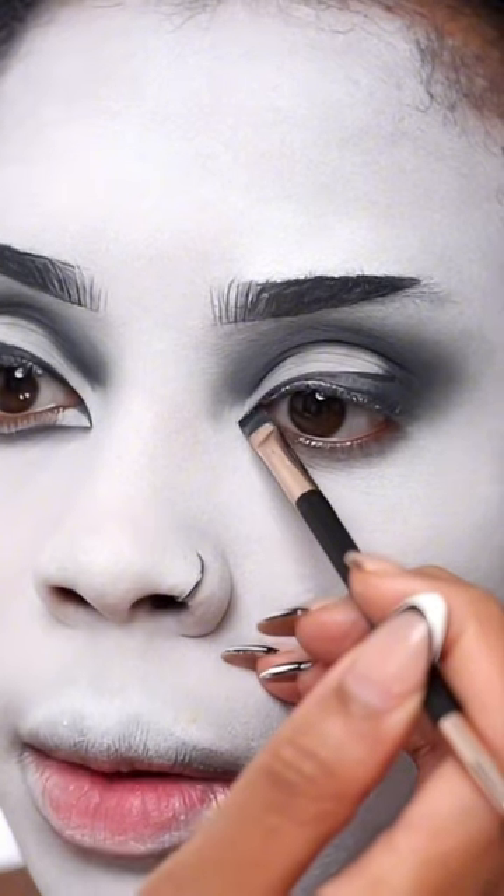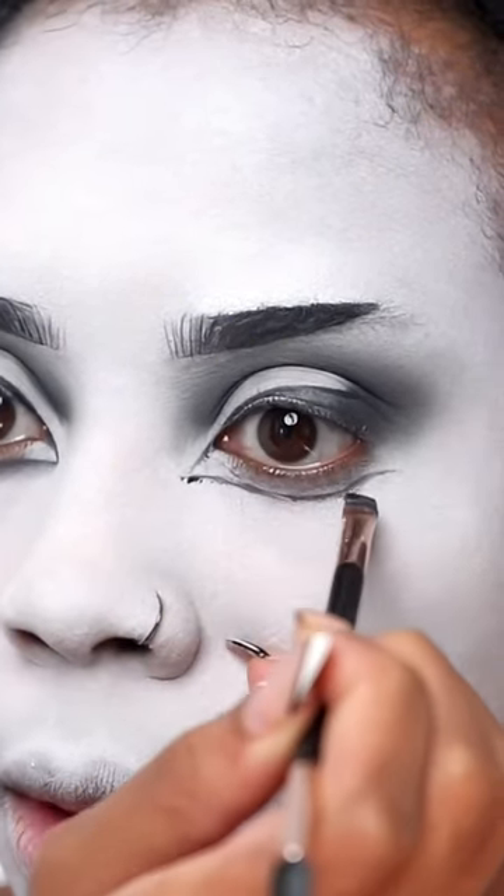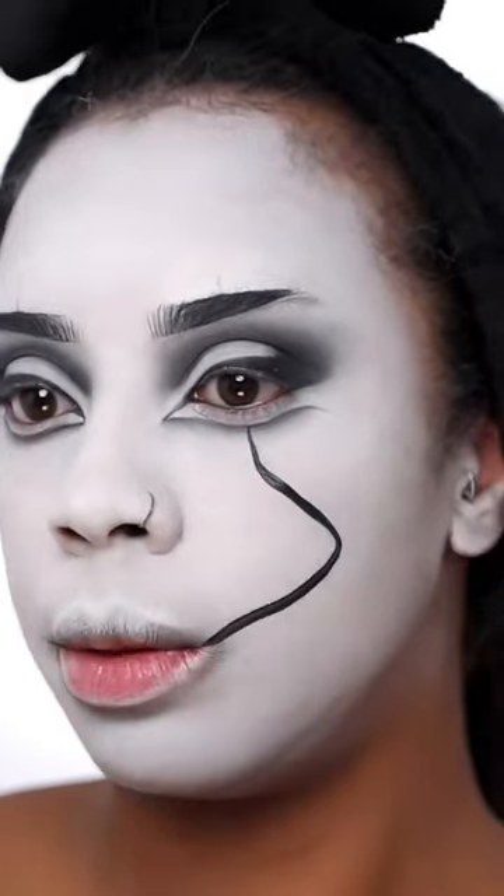Then I'm gonna bring the inner corner down, and I know it looks a bit messy but it's fine because I'm gonna blend the line out. And that's the eyeshadow done. Here I've doubled up these lines but I don't know if it looks good.